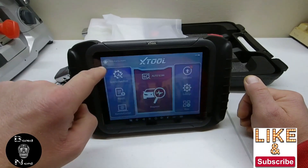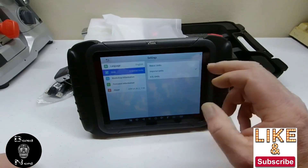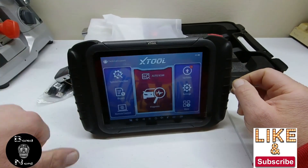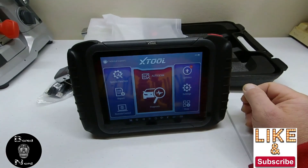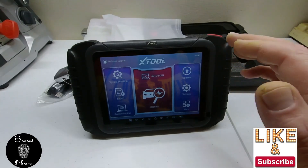Next I'm going to units, and I'm setting it to United States units. After doing that, I go back.